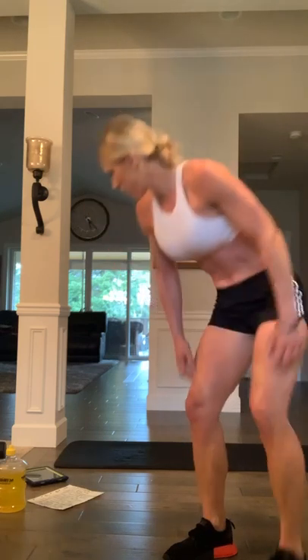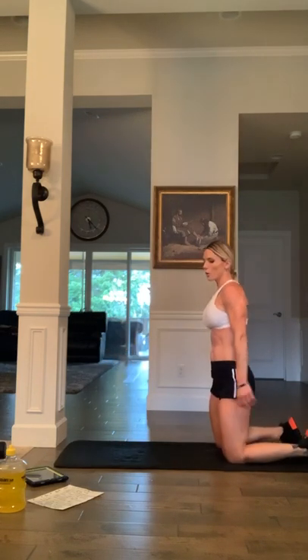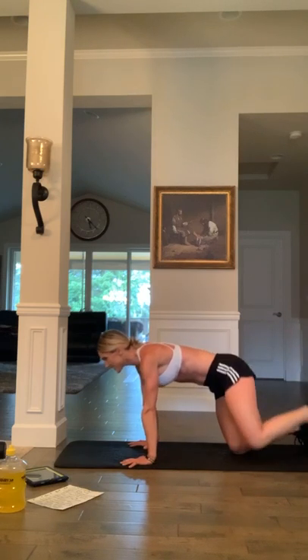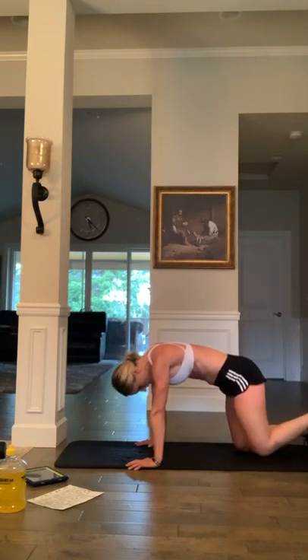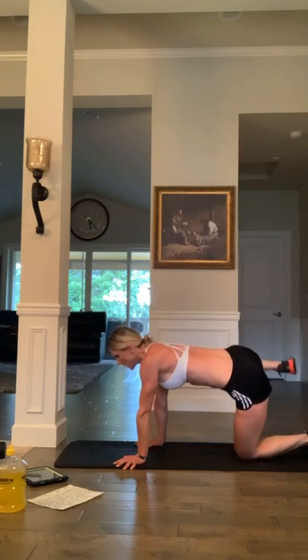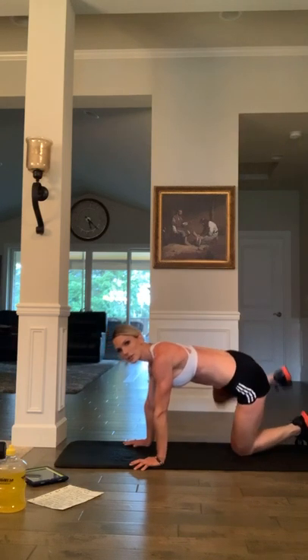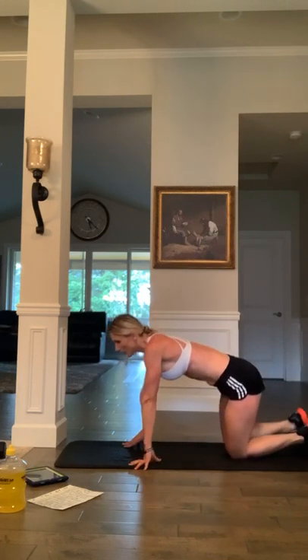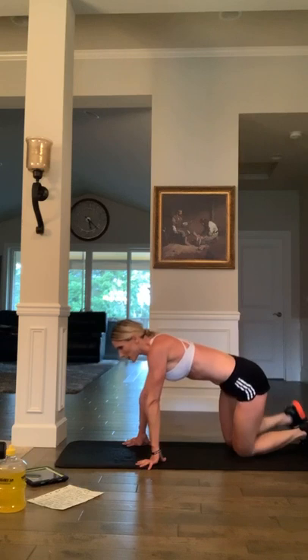Last one but not least — fire hydrants! We ready? Three seconds: three, two, one — alternate, let's go. Drive the knee up, alternate side to side. Drive the knee up, squeeze the glute, squeeze the glute. Almost there, eight seconds: six, five, four, three, two, and one — time. Yes!